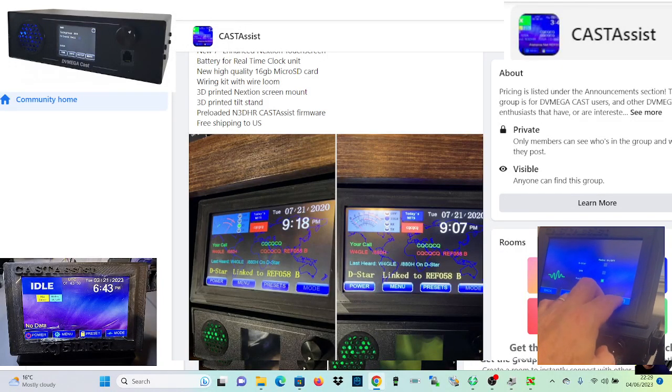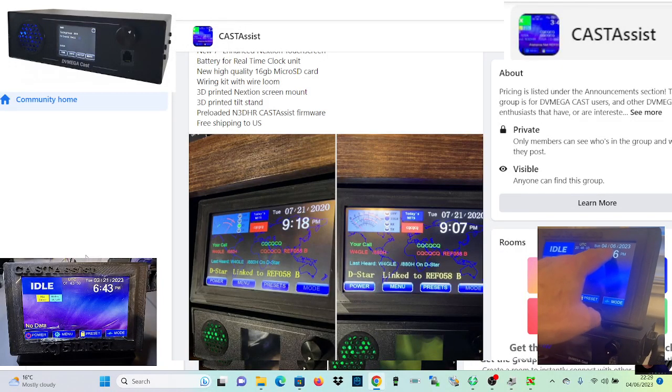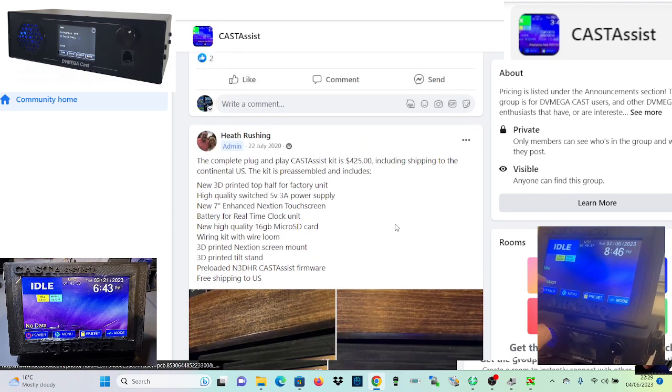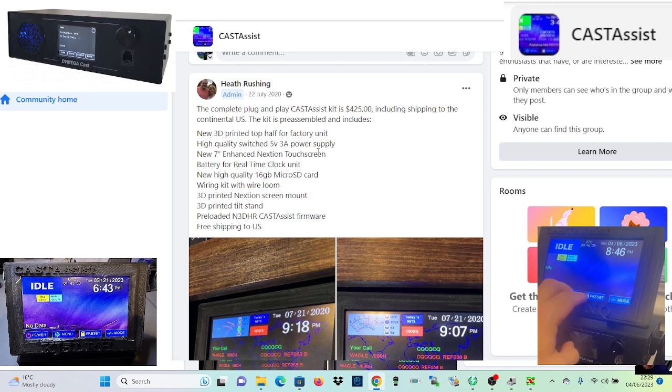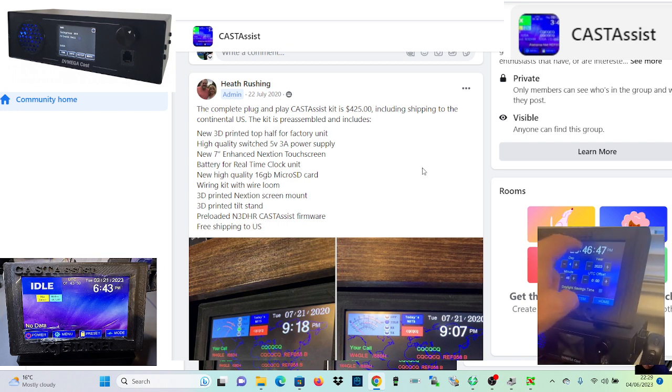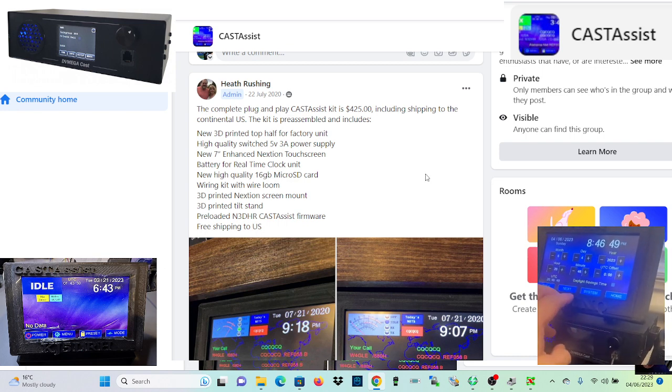Welcome to my channel. We're looking at the DV Mega cast assist made by Heath. The complete plug-and-play cast assist kit is $425 including shipping to the US, so if you're outside the US it's going to cost a bit more.